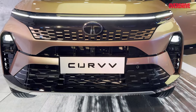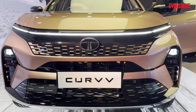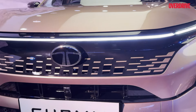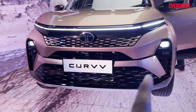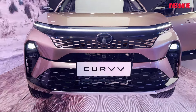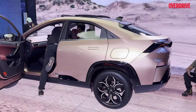On the ICE counterparts, however, you're going to get a more horizontal design pattern, and then you're going to get that hot foiling done — very similar to what we've seen on the Safari or even some Land Rovers. This helps achieve a more widened look for the car. And the rear panel, of course, gets the fuel filler lid, which you don't get on the EV.